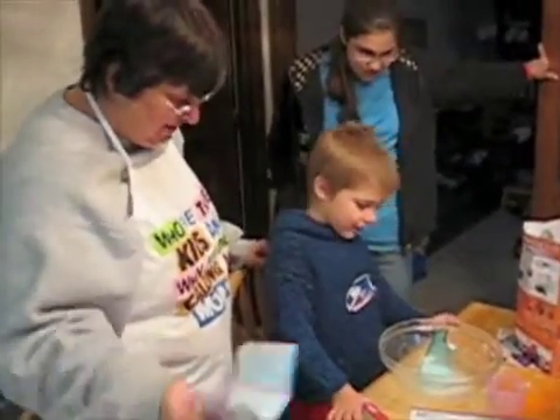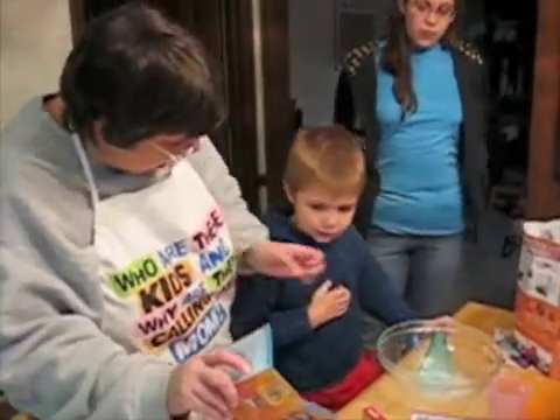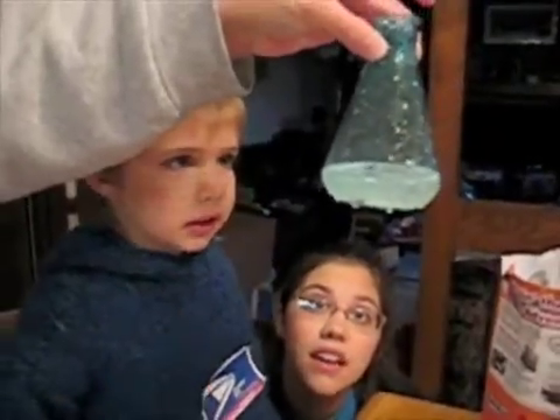Was that fun? Yeah. Hold on a minute. Let's do another one. Hold the flask up towards the light and look at the raisins now. What do you see? I don't see it. You see the raisins? Yeah.